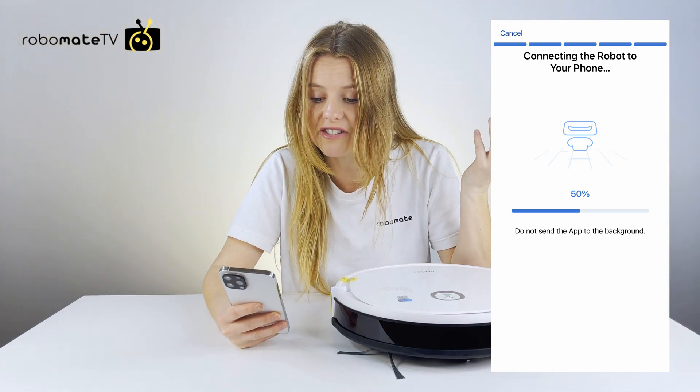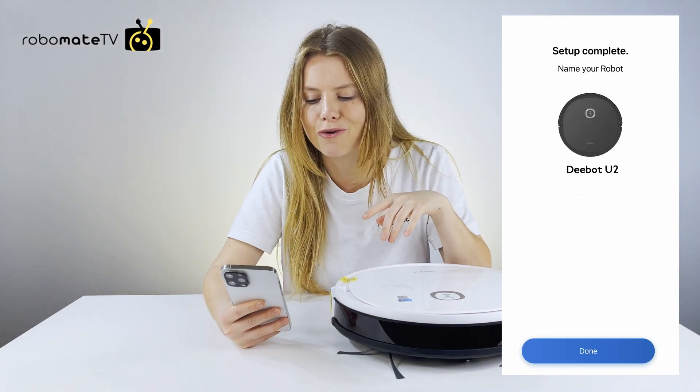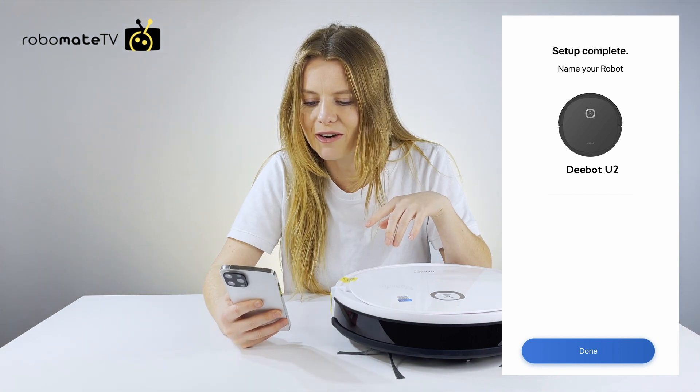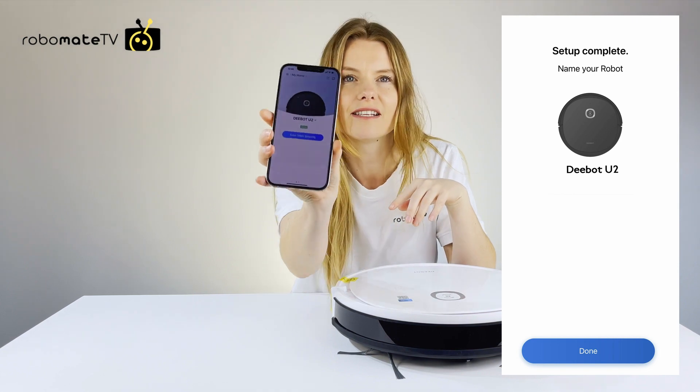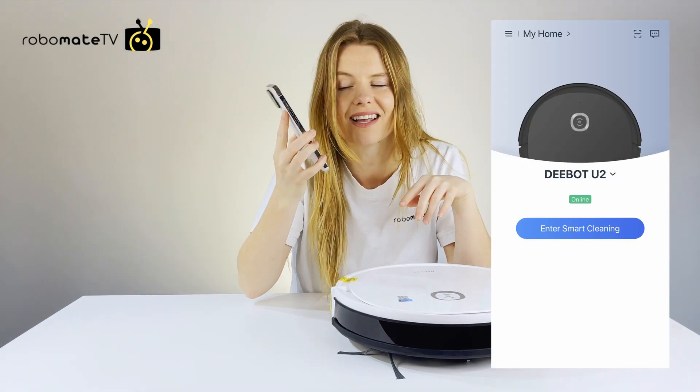Once you've done that, it says your setup is complete and you can name the robot. Then we see that the robot is online and you can start using the app. It's so easy.